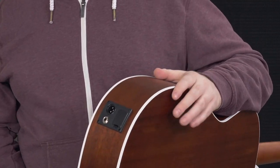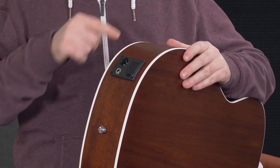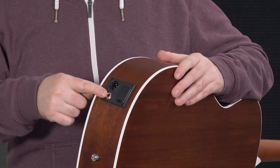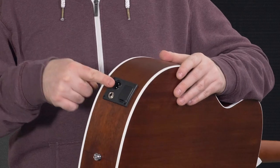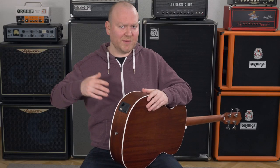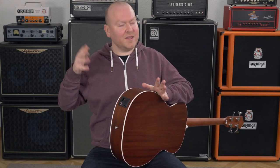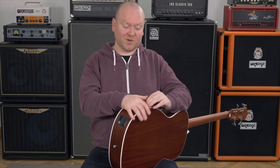One cool detail about this bass is the output options. We have the regular quarter-inch to go into an amp, pedals, or whatever you like to use, but we also have a built-in XLR output. That means when you're playing live into a mixing console, a stage box, or in the studio, you don't need an additional DI box, which is of course very practical.